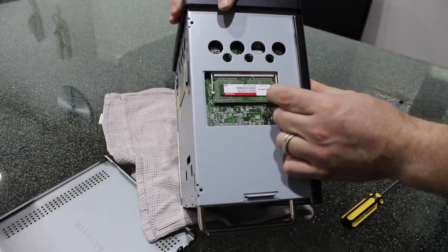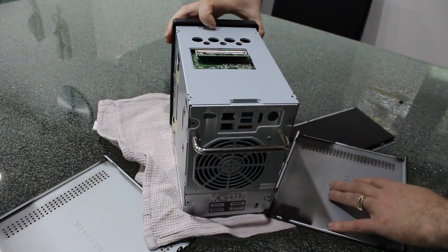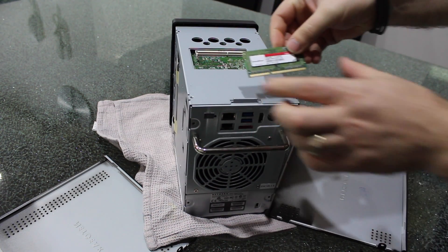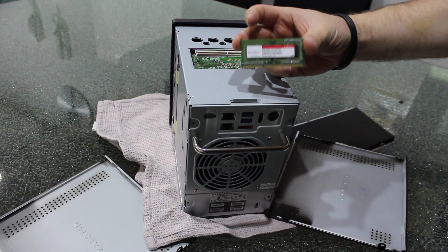You'll have two little clips that we just push, and the RAM should come straight out. So that is the RAM — it's a 2GB stick, and we're going to upgrade that with a 4GB.